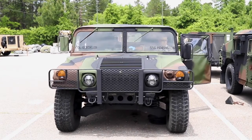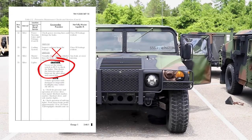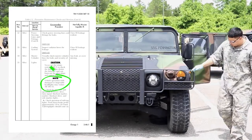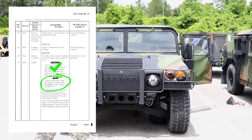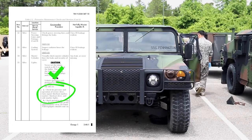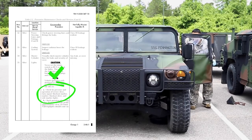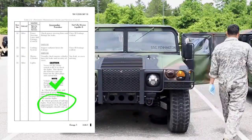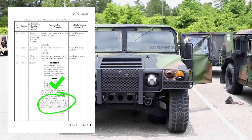Check lights. Caution: never set the rotary switch to run to check lights — this drains batteries and can burn out glow plugs and the control box. Note: vehicle operation with damaged or inoperable headlights may violate AR 385-10. Check for presence and operation of service drive, turn signal, blackout marker, marker, blackout drive, and side marker lights. Check operation of tail and stop lights. Push down the brake pedal approximately one-fourth of an inch — tail and stop lights should come on.